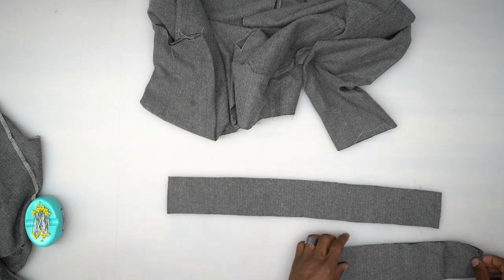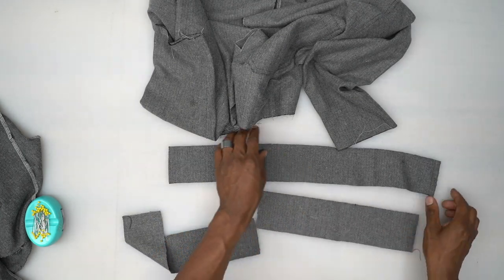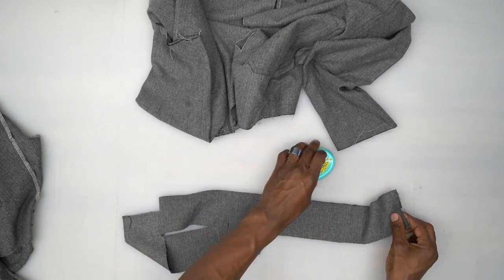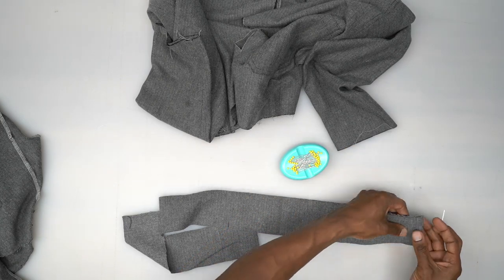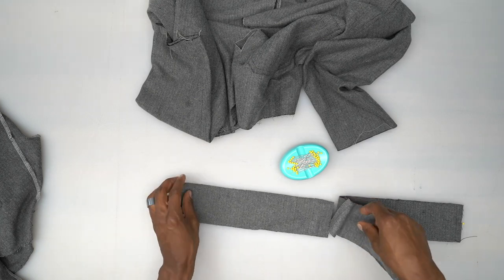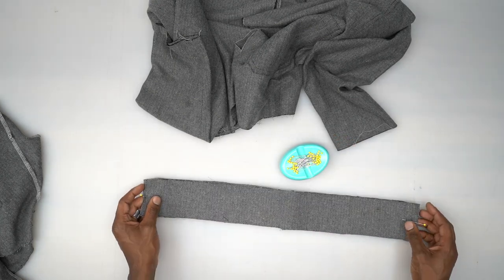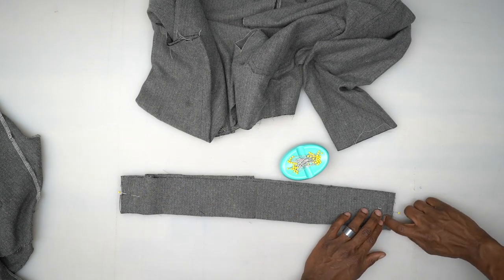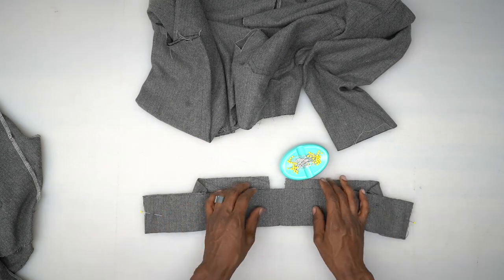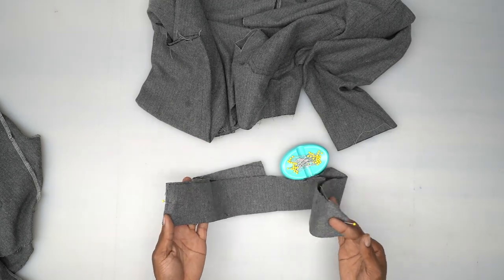The back casing is on the fold and has notches on top. With all the notches to the top, pin the front casings to the sides at those side notches — right sides facing. Stitch five-eighths of an inch on each side. Then grab the other set — we cut two back and four front casings — and do it the same exact way.